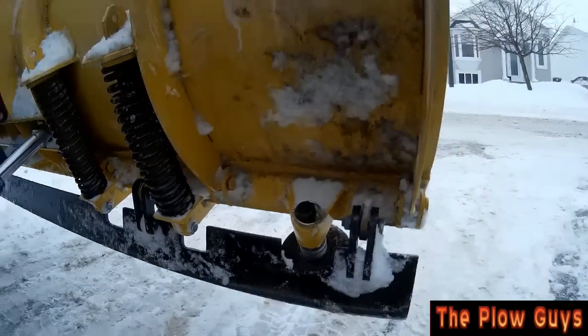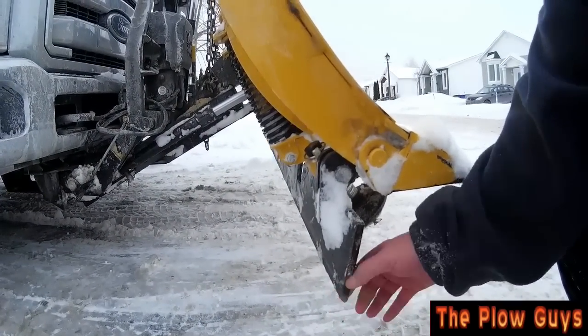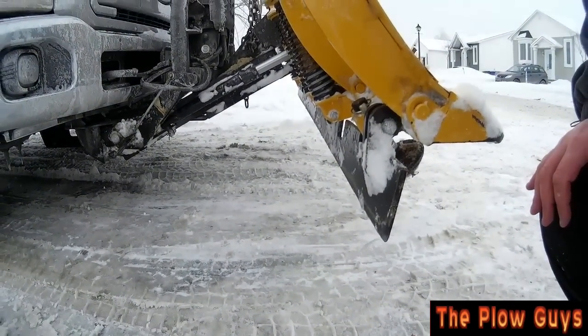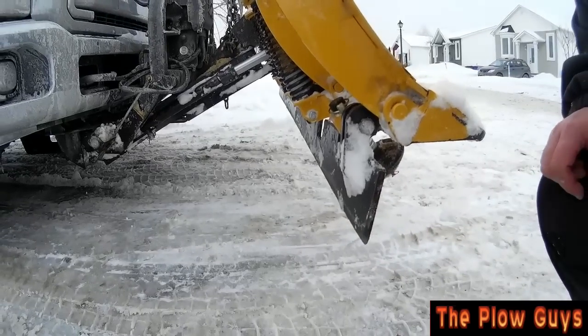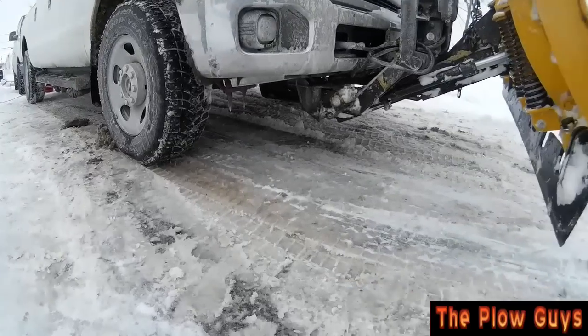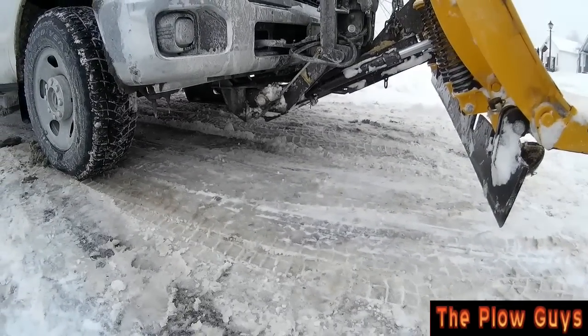But you see now — see how it is right now? When that goes down, that's actually going to be at an angle. And what I don't want it to do is grab onto something and then catch and break it. But we're going to try it out here on my driveway, see how it does, see if it makes any difference. Alright, hold on guys, we'll be right back.